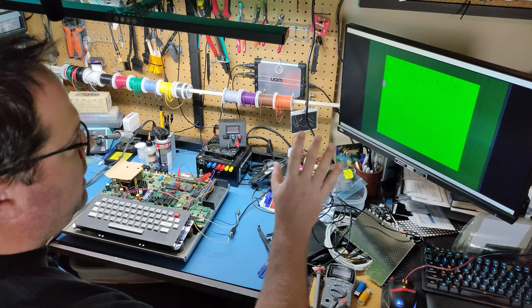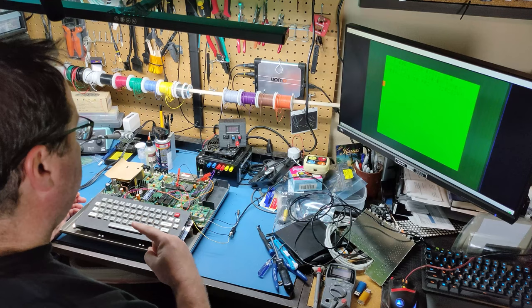I did a video on the color computer model one, trying to add composite output and also fixing it up, doing some repair and refurbishing, and that video is available as well, but I kind of gave up in the process. I couldn't get really good quality composite out. So now I'm going to see if I can take this board, hook it up to the color computer one, and get HDMI output to a big screen.